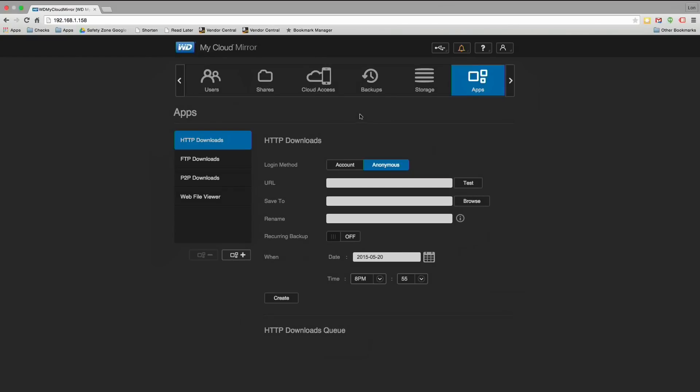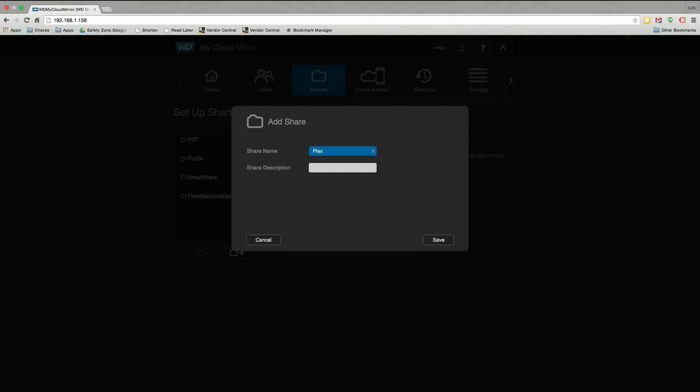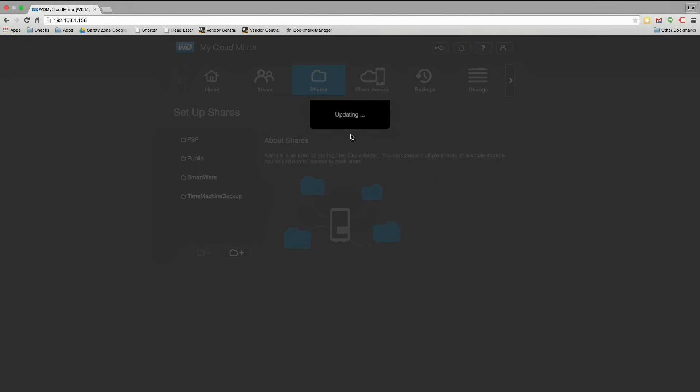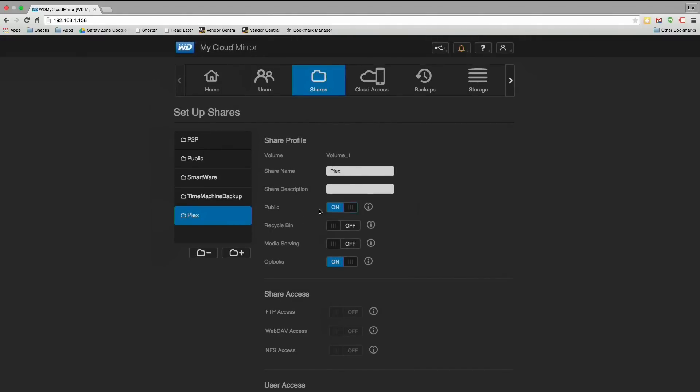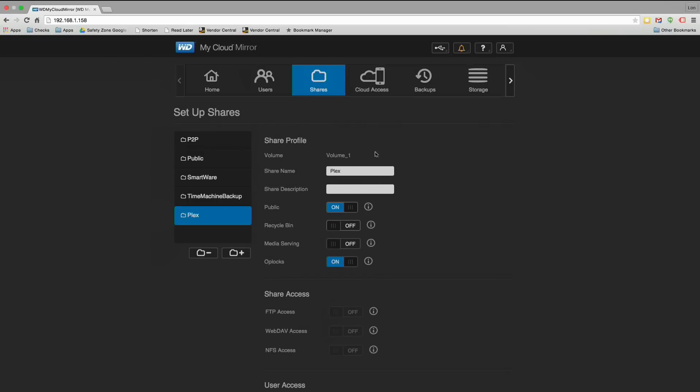Let's get into the installation process. The first thing I suggest doing before you get this going is to create a new share just for Plex, because we want a place to organize our media for the Plex server. You don't have to do this, but it makes things a little easier — I like to have things nicely organized on my drive. So I'm going to create a new share called Plex. I'll make it public for now, but you can assign usage rights to keep people out on the NAS side while they can still connect through Plex.